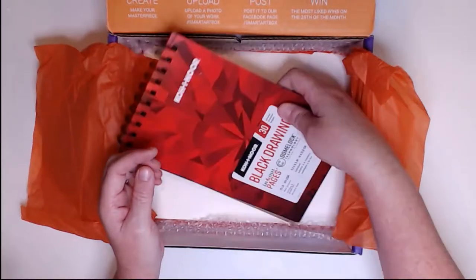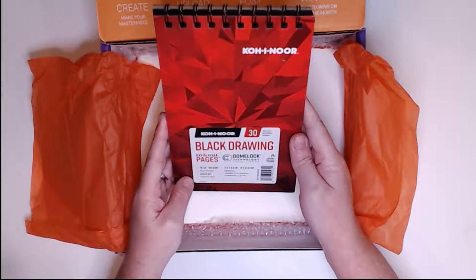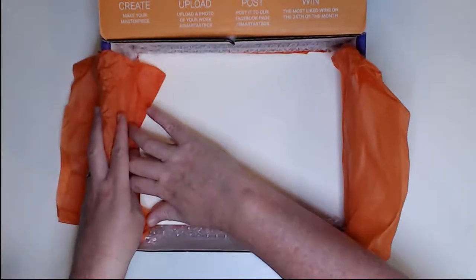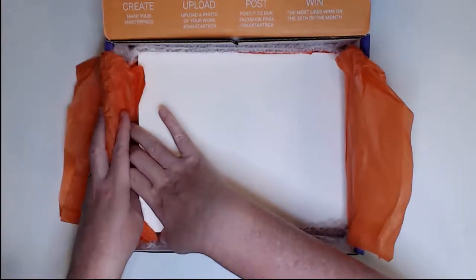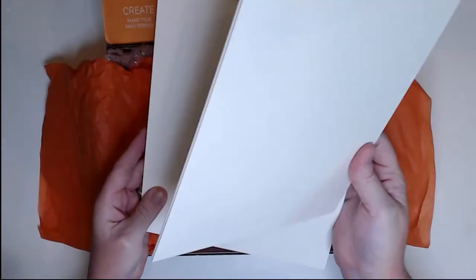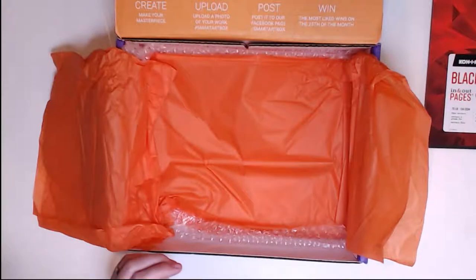Then we have a Canor Black Drawing Pad — 30 sheets, 70-pound paper. And then finally we have Crescent No. 300 Cold-Pressed Illustration Board, 8x10. This is what I'm going to do my piece on. It does have a little bit of texture and it is not sanded.